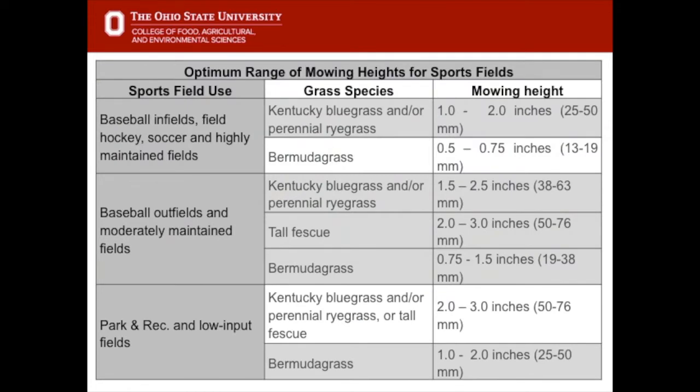How high we cut grasses on sports fields depends not just on the grass but also on the type of sport. The sports where the ball rolls across the grass or somehow interacts with the grass — things like baseball infields, field hockey, soccer etc. — tend to be mowed a little bit shorter. For example, Columbus Crew Stadium, which is a professional soccer field, the grass will be maintained one inch high. Baseball outfields and moderately maintained fields are maintained at a slightly higher height, and parks and rec facilities and low maintenance fields are up to about three inches in height.